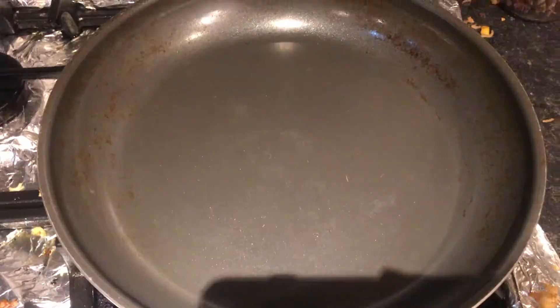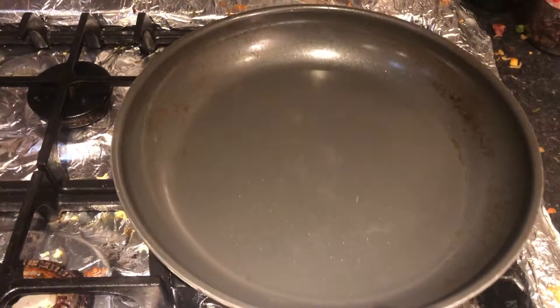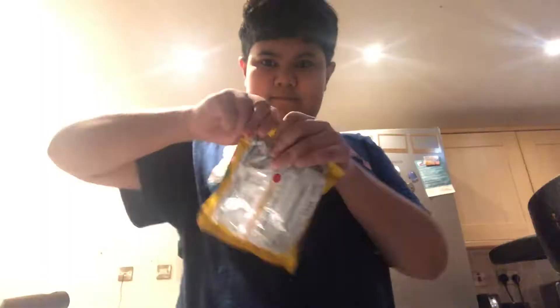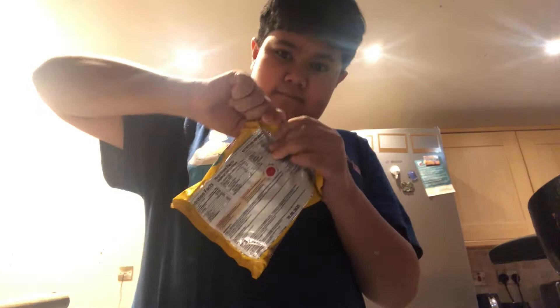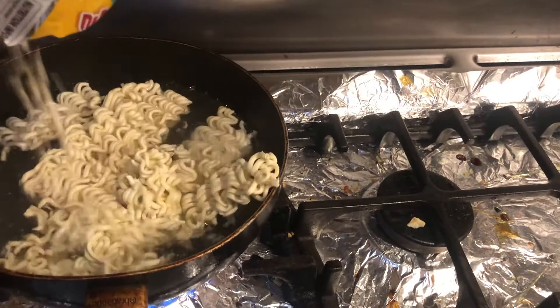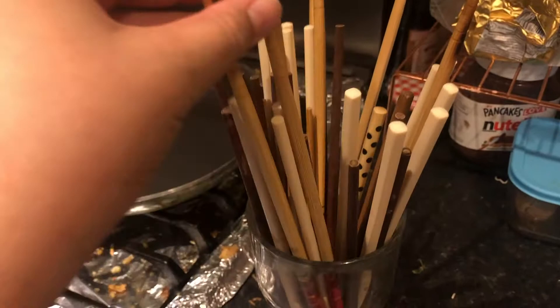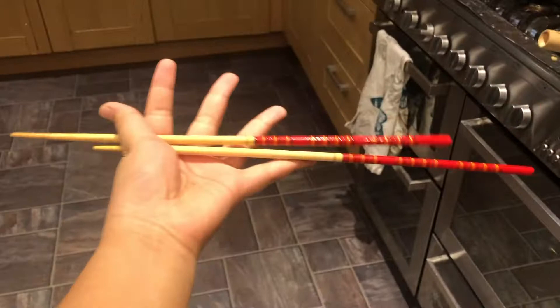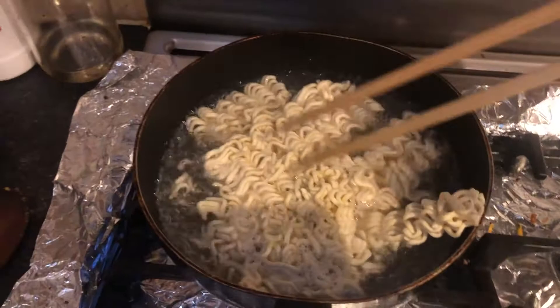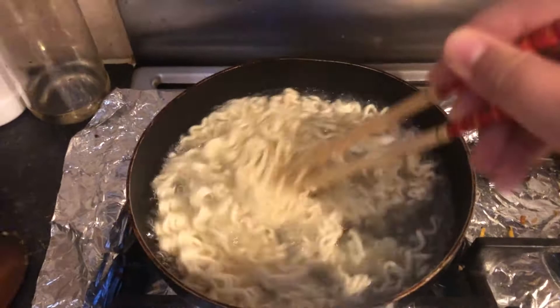You need two pans — one for boiling the ramen and one really nice, flat pan to serve it in. Boil some water — yay, bubbles! You can use the same chopsticks, but I have long cooking chopsticks and separate eating chopsticks. Stir it around and let it cook for about three or four minutes.